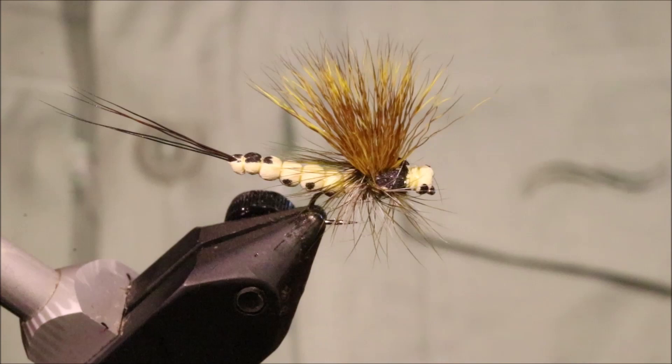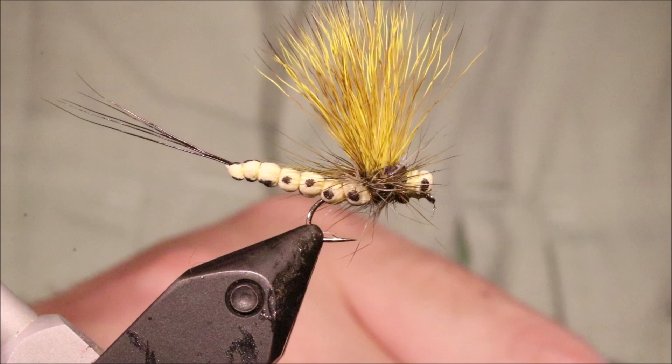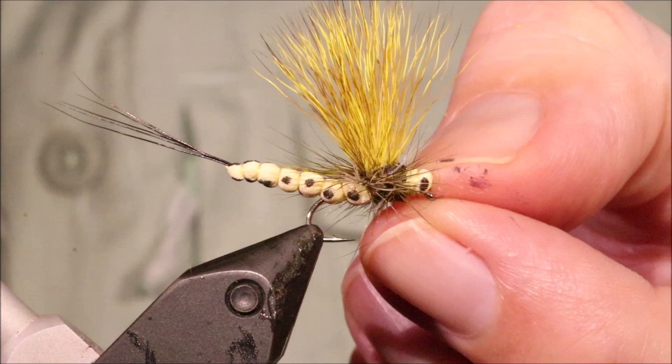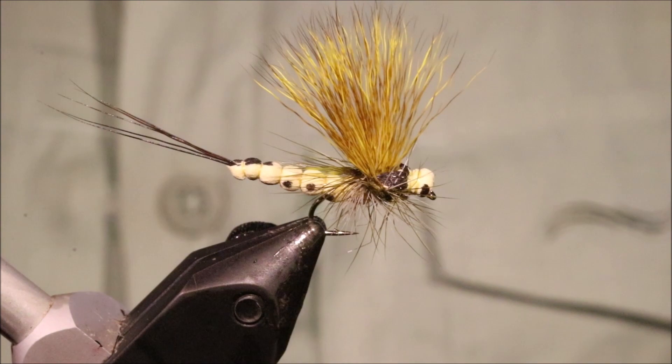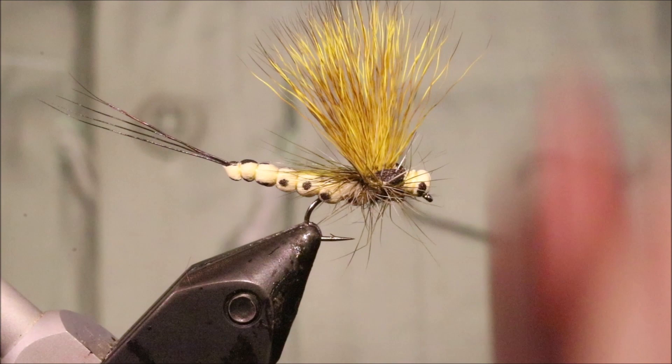That's your Mohican Mayfly. It's a very good pattern — it sits great on the water. I think it's a better river fly than a still water fly; it doesn't hook up as well on still water for some reason, probably to do with the way fish take the fly. But on rivers it's a fantastic dry fly. So there you go, that's the Mohican Mayfly — I hope that was useful. If you enjoyed it, please give me a thumbs up below and subscribe to the channel. Bye!